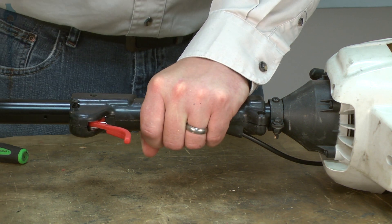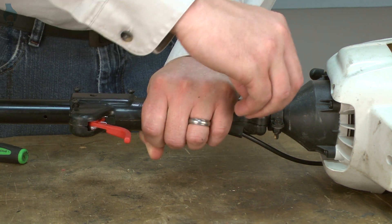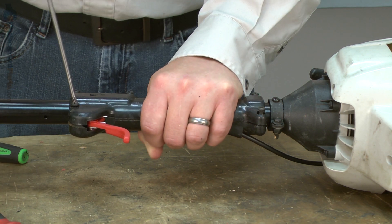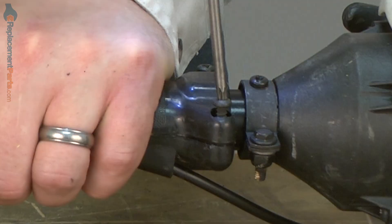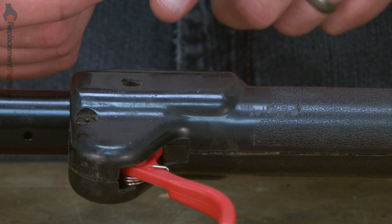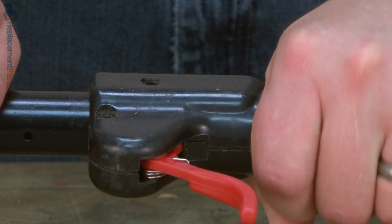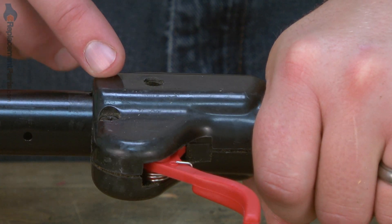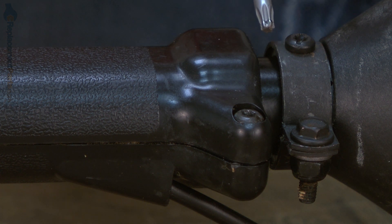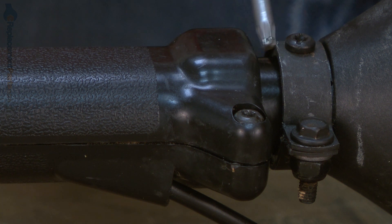I'll go ahead and secure the handle with the five screws. Now install the anti-rotation screw for the trigger handle assembly. There are two holes on the shaft that you can choose from. You need to use the one that's closest to the engine. You'll know you've selected the correct anti-rotation screw location when the gap between the back of the handle and the clamp on the shaft is about a quarter of an inch.